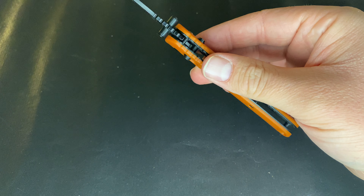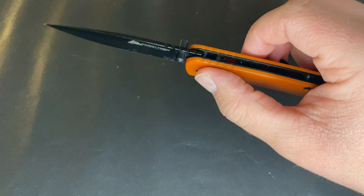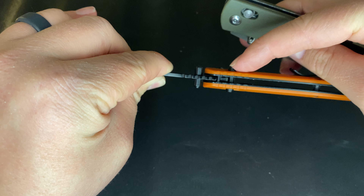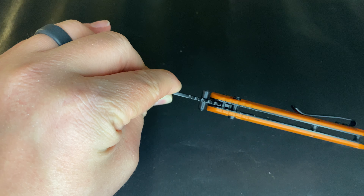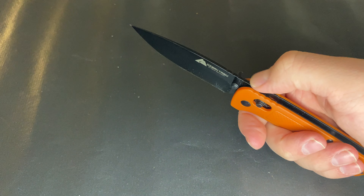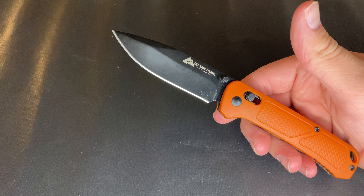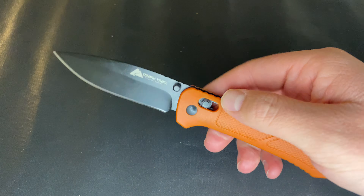The action is very smooth with good thumb studs. The crossbar actuator — the piece you pull back — has definitely been improved: it's more precise and more aggressive than the older version. There is also some mild jimping on the blade tang and on the handle, so they've taken a little more time and precision with this knife.